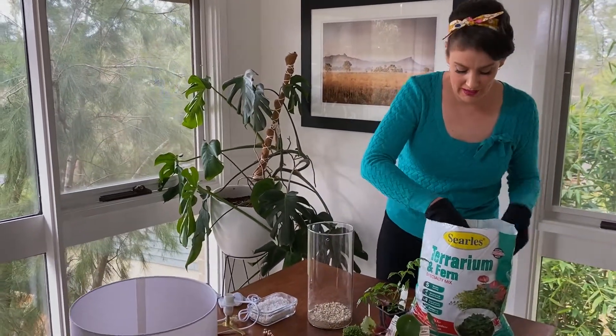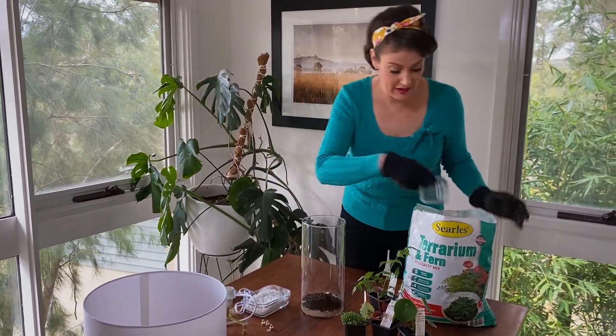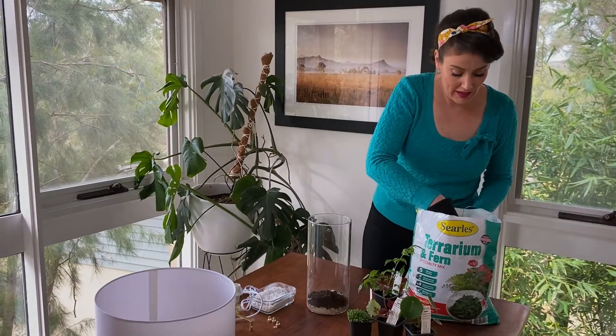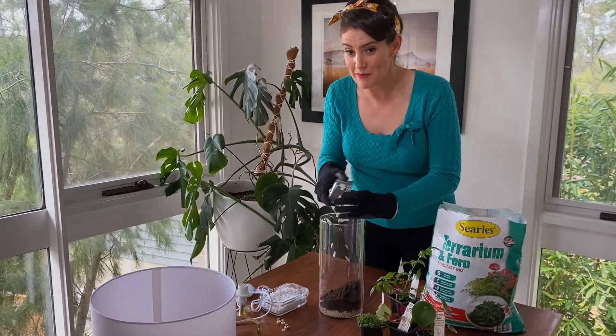Now in goes the potting mix. You can also use succulents in a terrarium — they work really really well — and if you wanted to use succulents I'd probably choose a succulent and cacti potting mix instead.